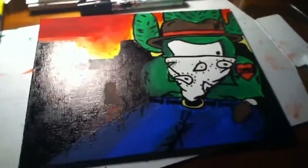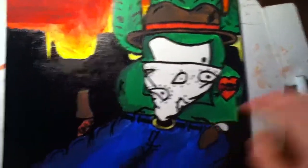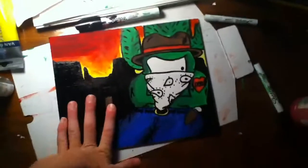Hey guys, Deed here with a canvas update for you today. I did this canvas in acrylics — it's my character as a cowboy, Deed Cowboy. I did an acrylic Deed character and then outlined it with a black Sharpie paint. I also did the sunset and the cola bottle in Sharpie paint and...